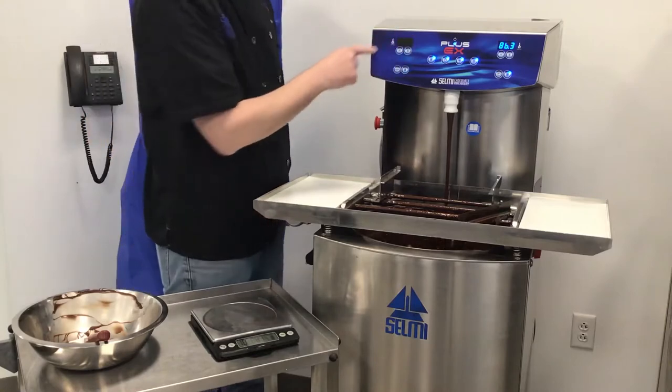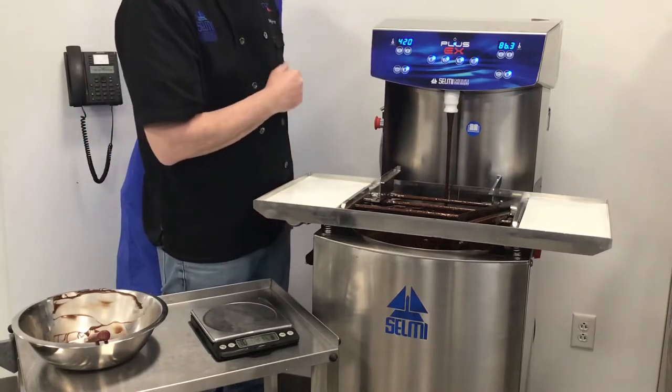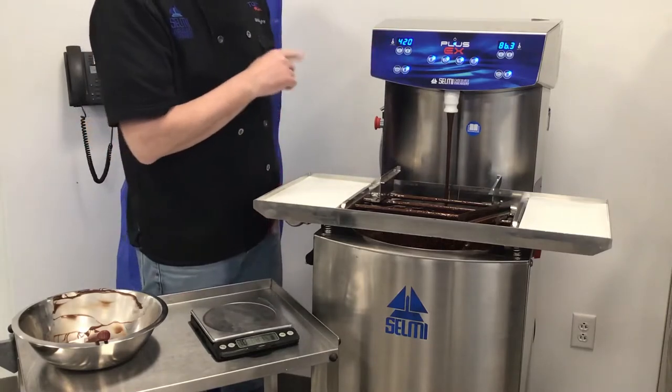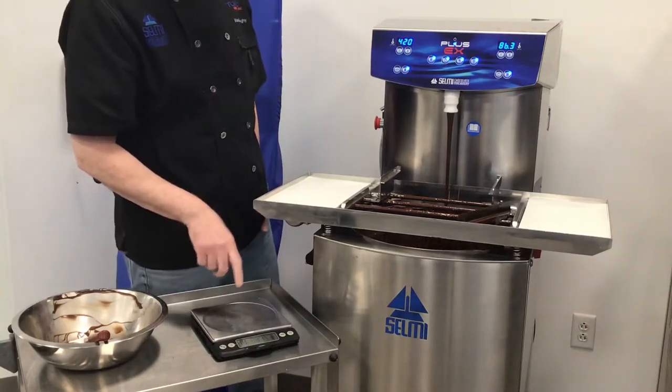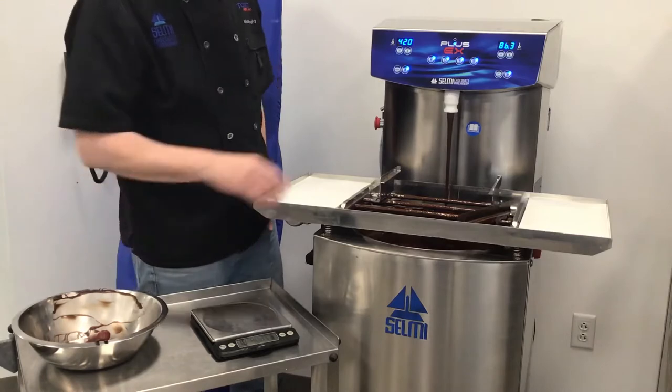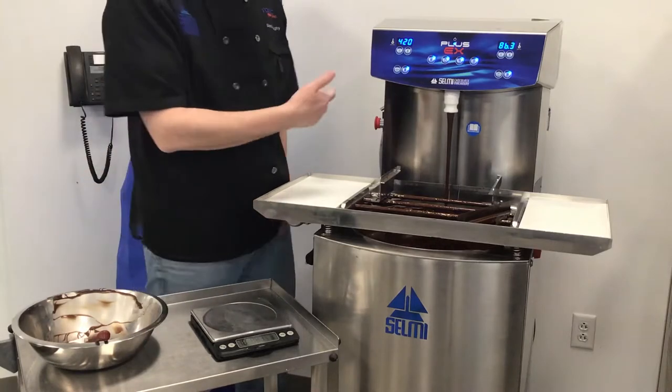However, that does still not mean that it will actually be 420 grams until we calibrate the machine. To calibrate the machine, we need a couple things: a scale that measures in metric, a bowl, and again, our machine with chocolate in temper.